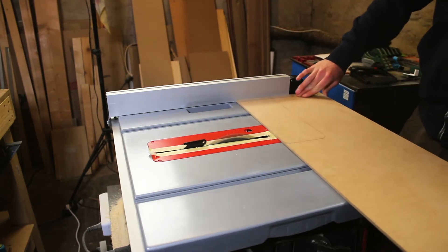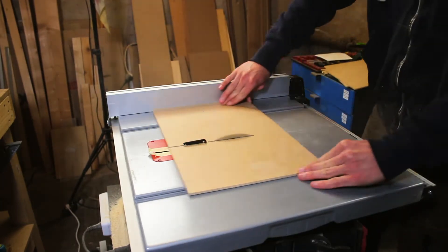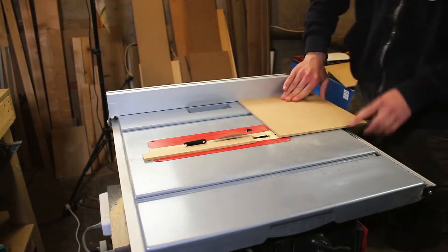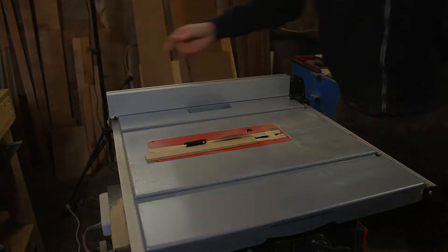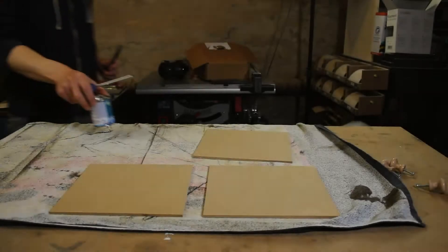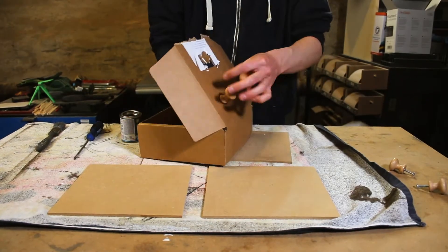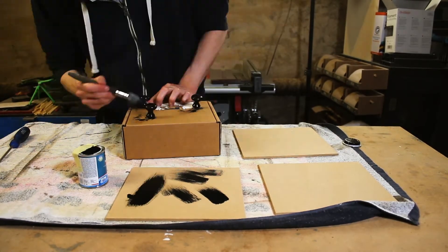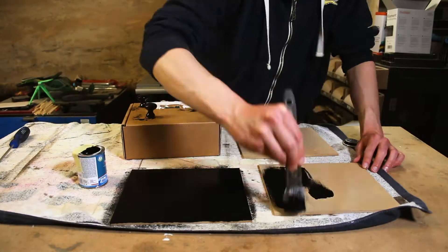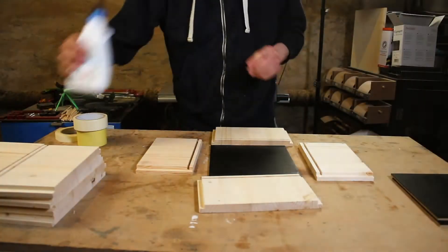From previous projects I had some 8 mm MDF laying around, so I decided to use that for the bottom panel. I wanted the bottom panel to be black, so before attaching everything, I decided it would be a better idea to paint the panel first and then attach it to the drawer.